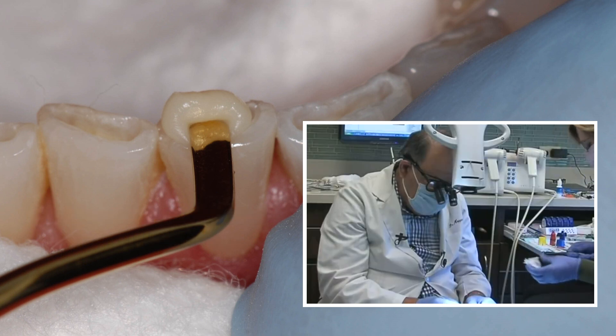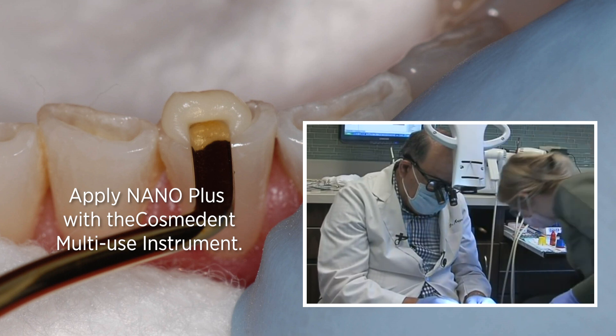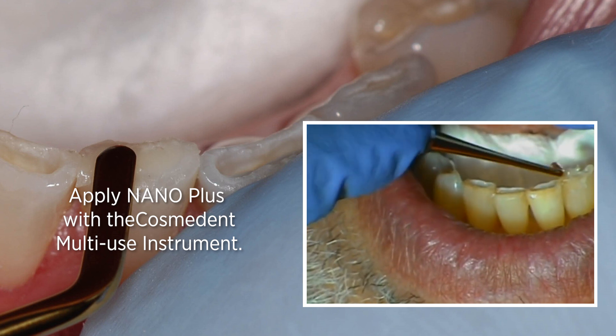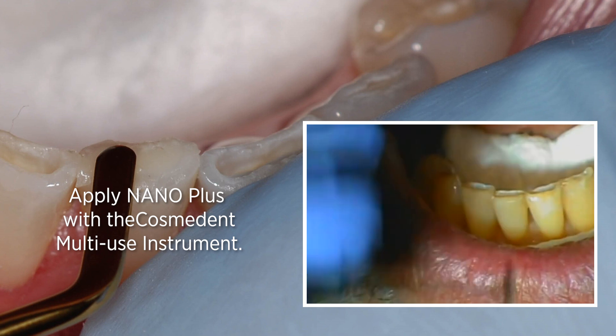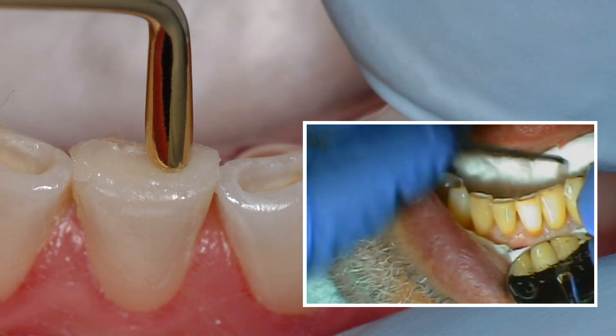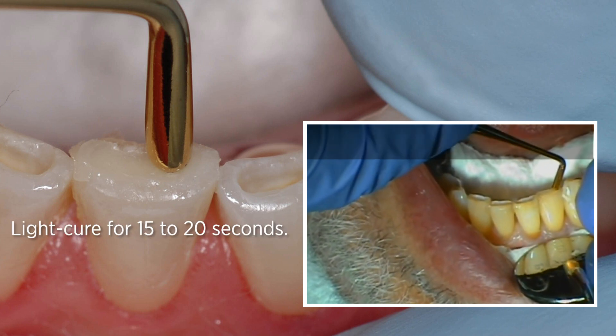What we're doing is putting in the dentin reinforcement, which is the nano. And I'm going to indent that — in other words, make it concave — so that my final surface is the Microshell, because I'm going to get the best wear with Microshell.